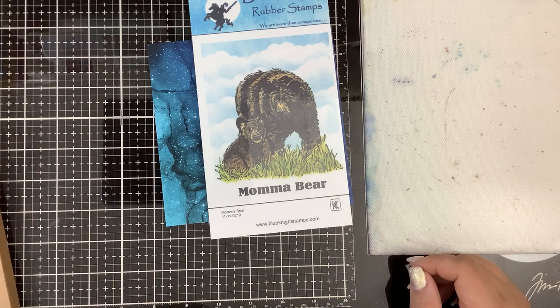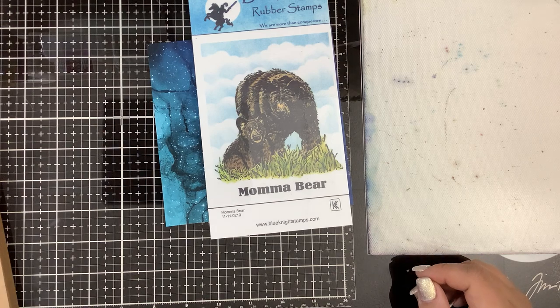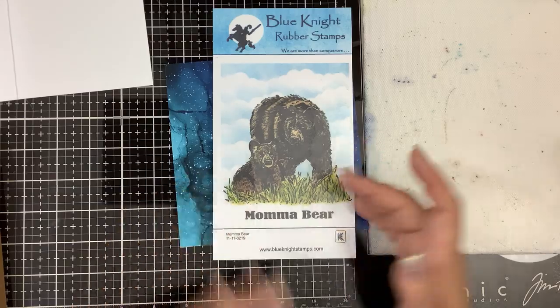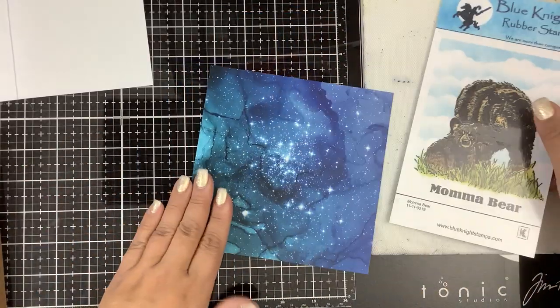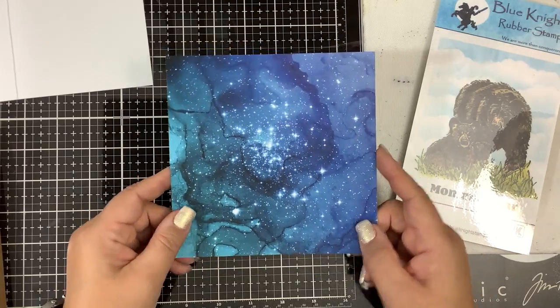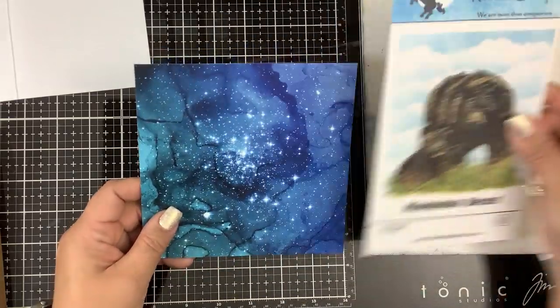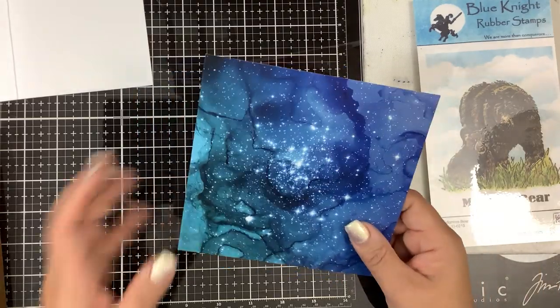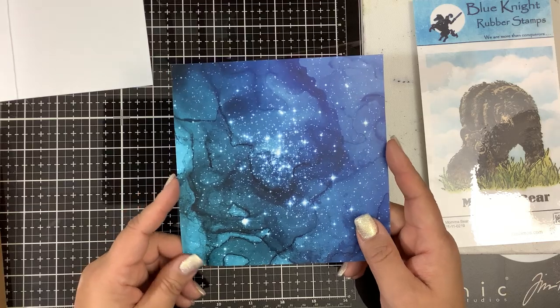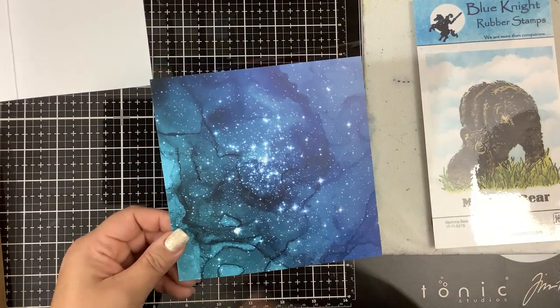I did a lot of different things, but then my router went down today on my internet. As it was reloading, the background was this like galaxy scene. And I thought, oh, I could make that. I could put the bears in front of it and that's going to look really cool. But then I came down to the scrap room and I was kind of lazy and I didn't feel like making this watercolor mess.